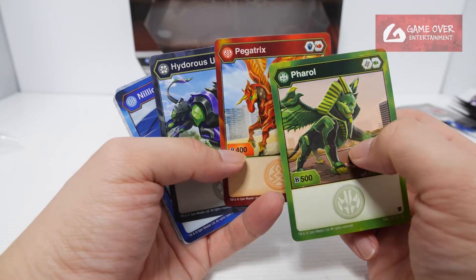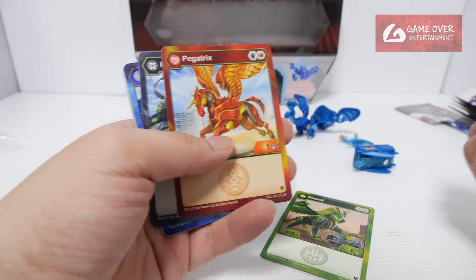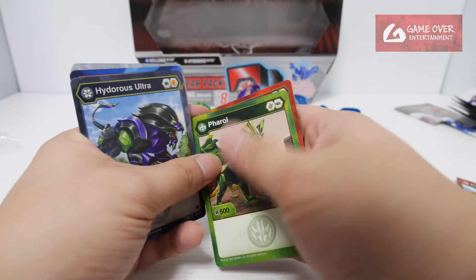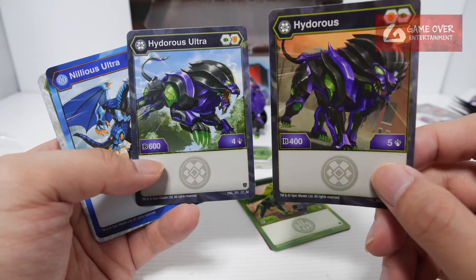We've been getting variations of the Ultras and the normal cards. For example, we have Pegatrix — in our previous set we had Pegatrix Ultra. As you can see, the Ultra has more B-Power: 804. For Hydrus, we actually had the Core in the previous set. The B-Power is lower — 400 versus 600.